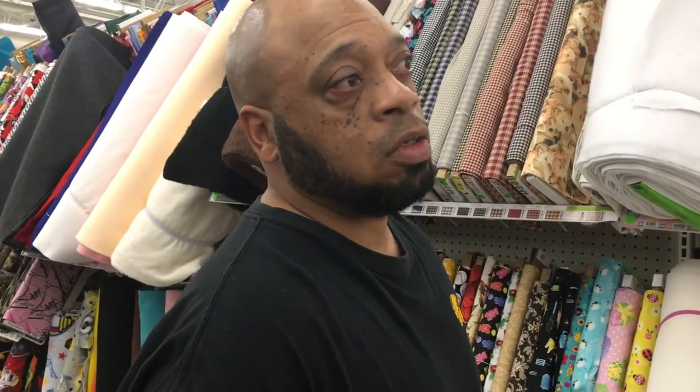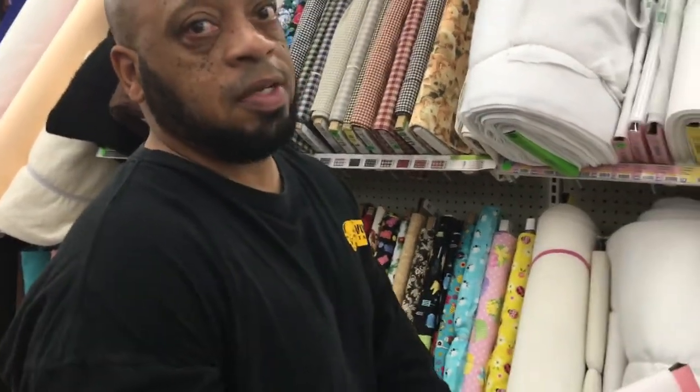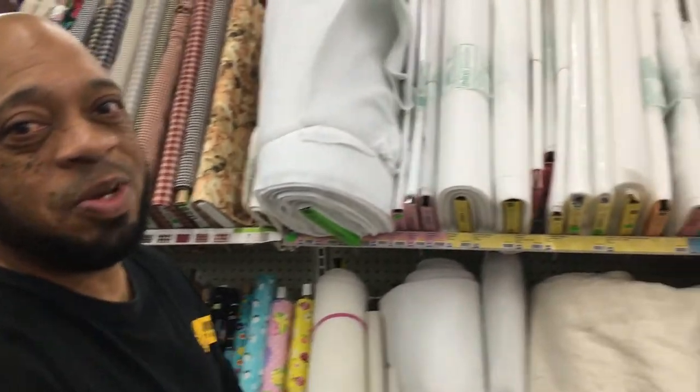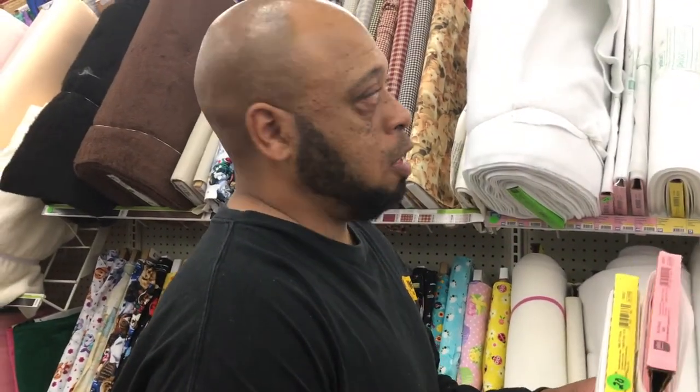Every once in a while I can find batting at the Goodwill, but sometimes you just gotta commit. I'm not building my quilts out of nothing — I do spend a couple bucks every now and then. So come down to your local Walmart, look for your interfacing for your t-shirt quilt, and go from there. Remember, it's only fabric and it's only thread.